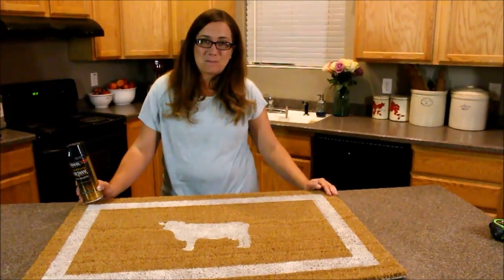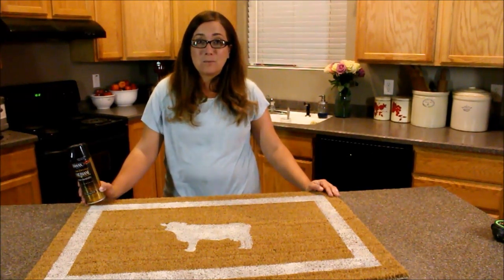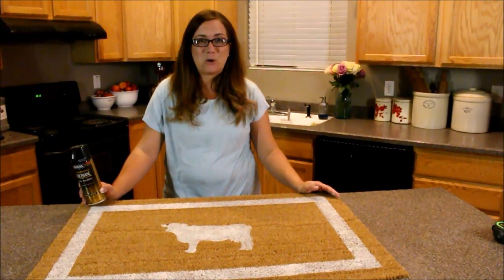If you want to buy Fairy Chalk Mother paint, be sure to go to jamierayvintage.com. Also be sure to give us a thumbs up and subscribe to Jamie Rae Vintage for more DIY.